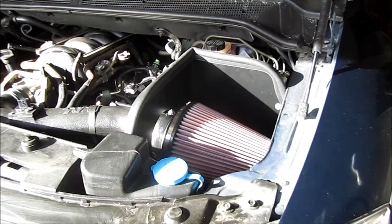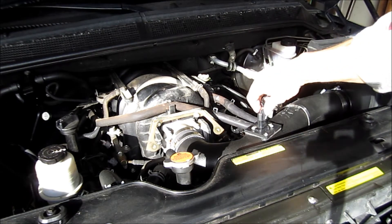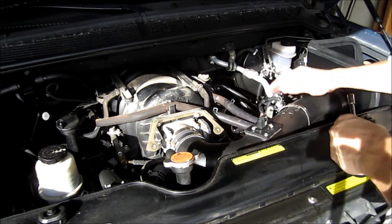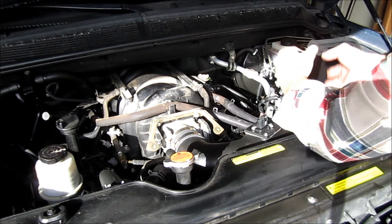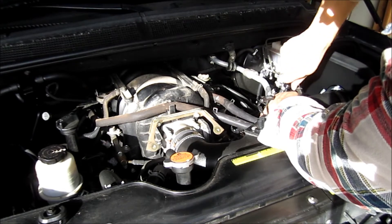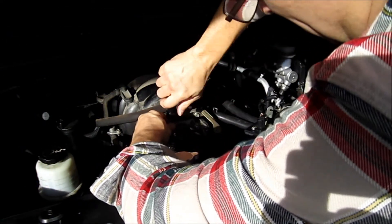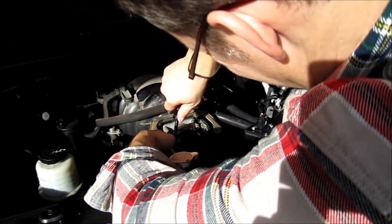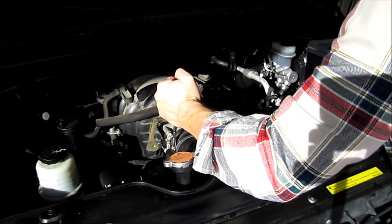Then we've got the mass air flow sensor and intake lid and we're done. Now the mass air flow sensor just pushes on here. Give that a good amount of work — you don't want any leaks.